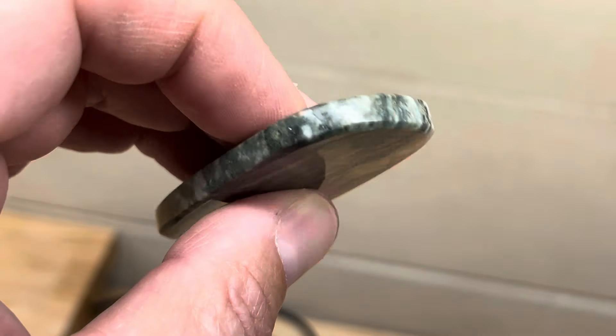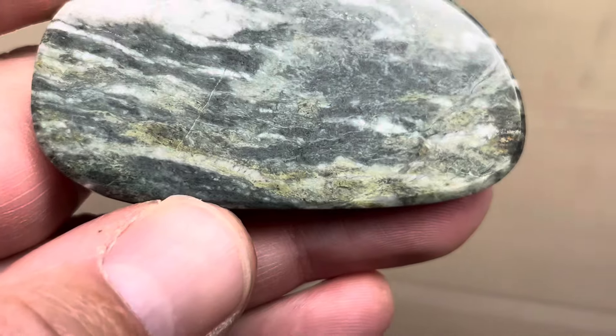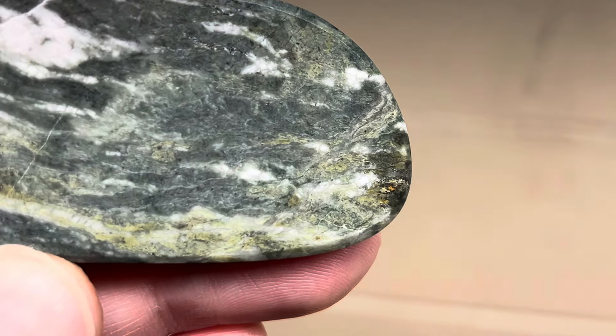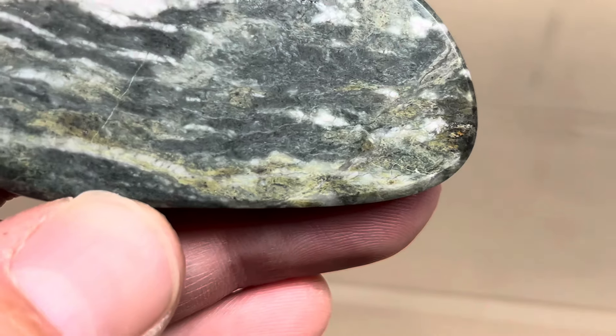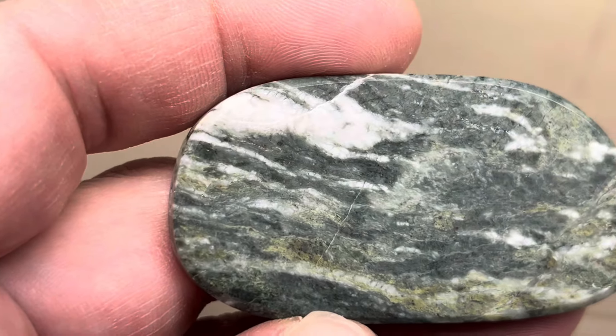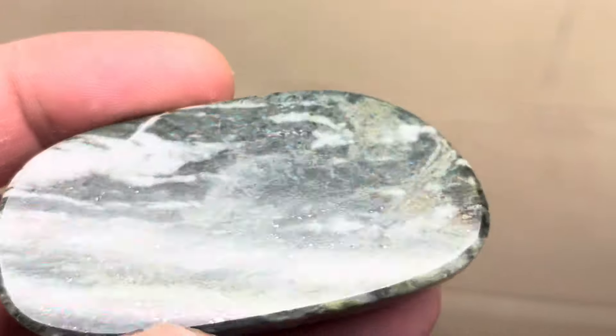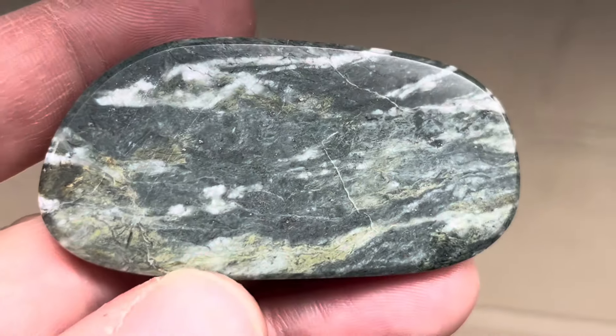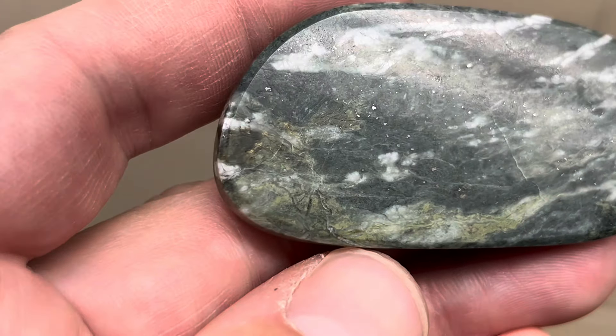I just went all the way around the edge and there is some crazy green stuff going on — like right there, look at that pocket with the brown, and then down here it gets all wispy with white quartz in there. Looks really cool. Then on this side too, a couple fractures right there, but look at the green on this thing.